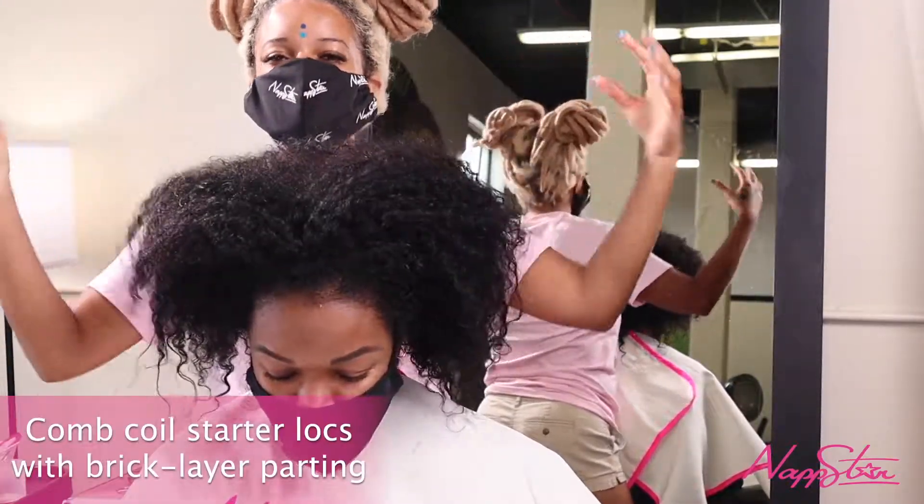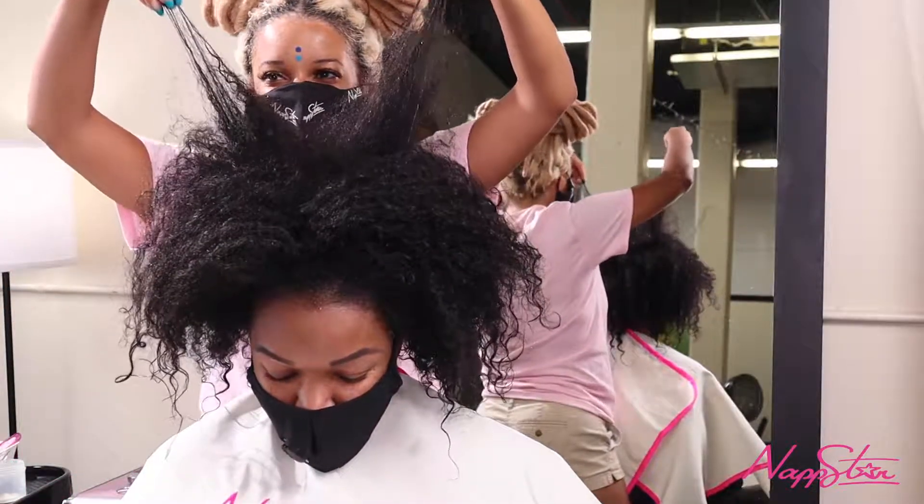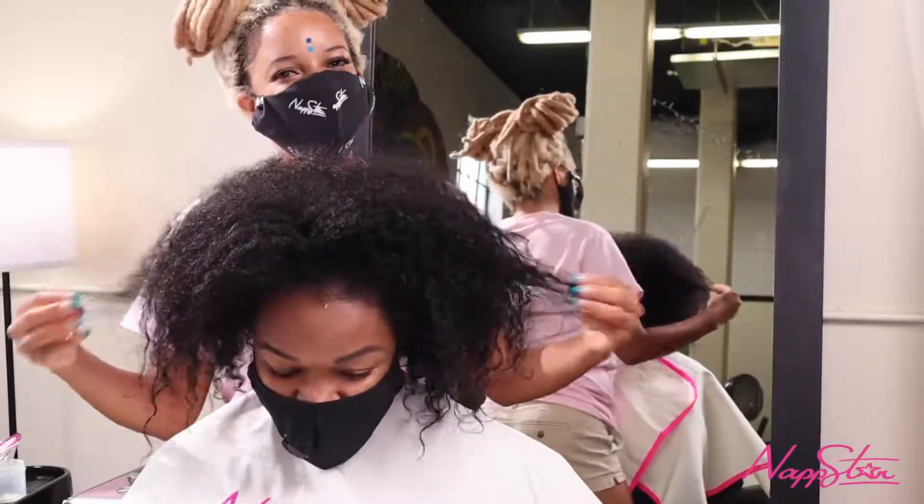Today we're going to be doing starter loc comb coil, size small, on her hair. Her hair is long — it's about 12 to 15 inches. I'm really, really excited, and let's get into it.